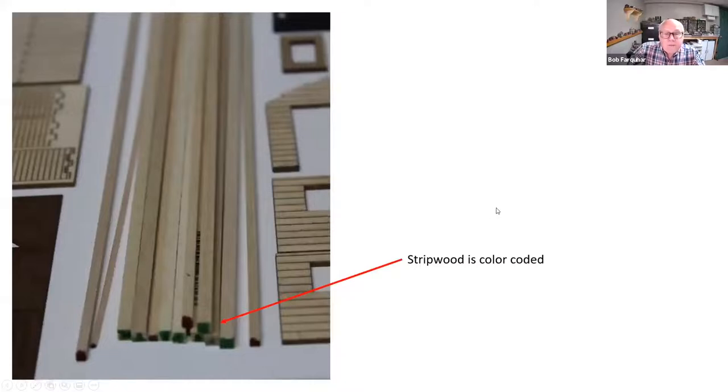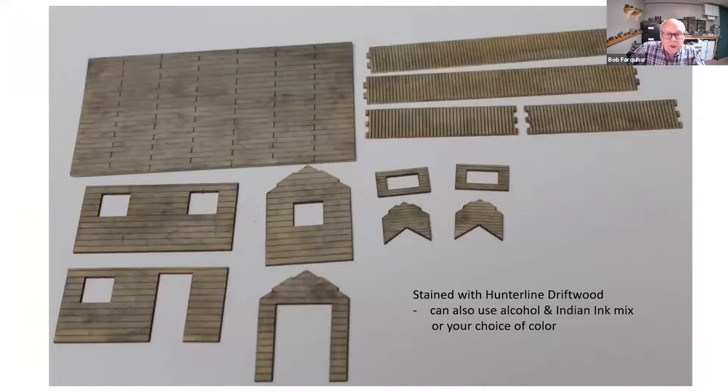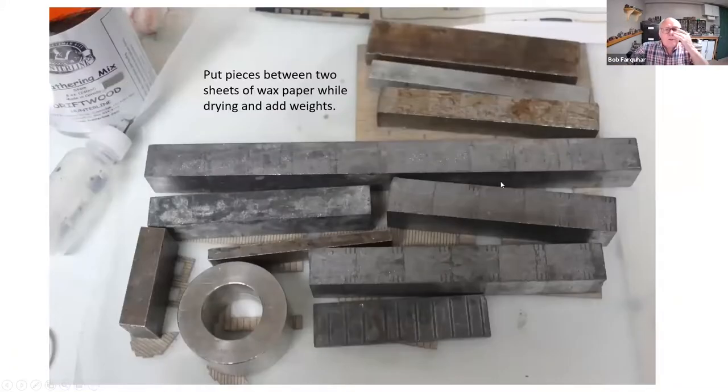For strip wood coloring, Bob used a Hundreline driftwood stain, though alcohol and ink can also be used. Unlike Greg and many others who put bracing on first, Bob doesn't put bracing on until later. All pieces were done without bracing — alcohol and ink applied on both sides, then placed between wax paper with lots of weight on top. After a day, the pieces didn't move at all. Then bracing was added later on.